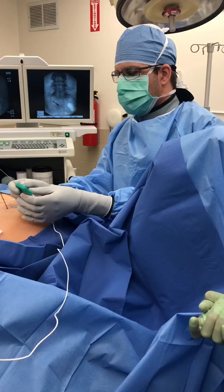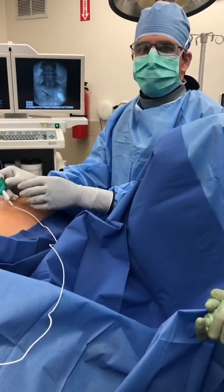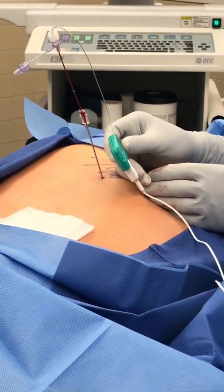We just concluded testing. On the left side we were able to place the DRG lead, and this is the connection device so we can undergo the actual testing.